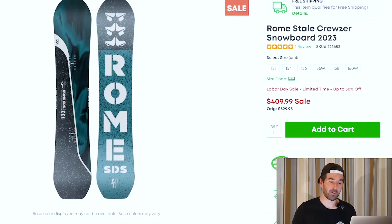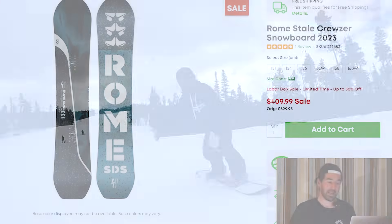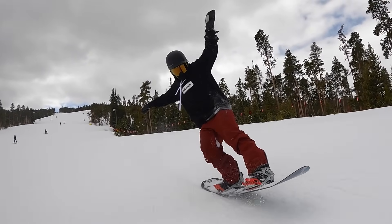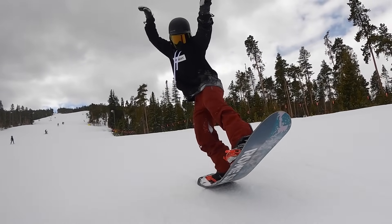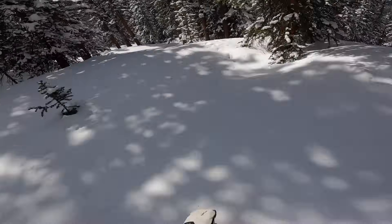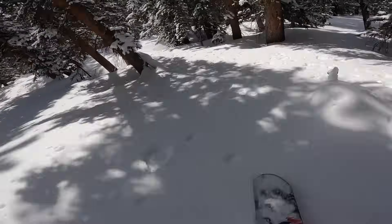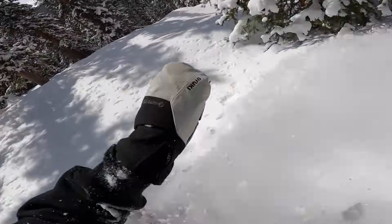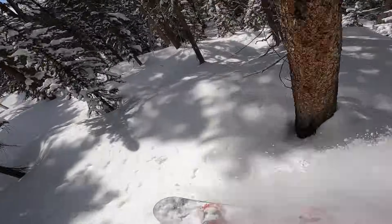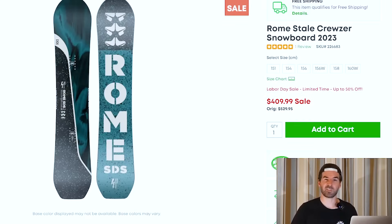Also got the Rome Stale Cruiser. This one I really enjoyed as just a general all-mountain snowboard. It's pretty stiff, going to have some nice stability to it. Doesn't feel too bad in the park though. I'd say if you're a more experienced rider that wants stability for larger features, it's definitely not going to be a very jibby snowboard, but can be fun for some park laps and just general resort all-mountain exploring as well.